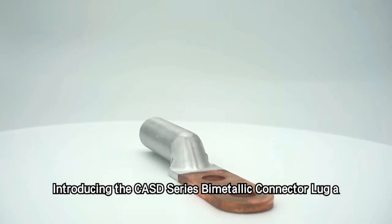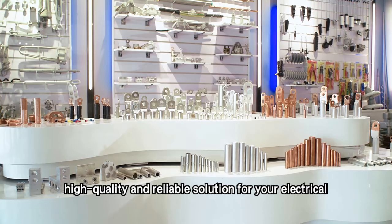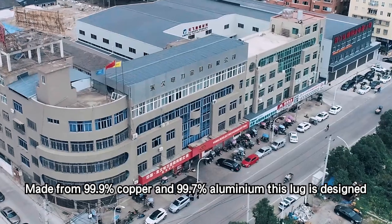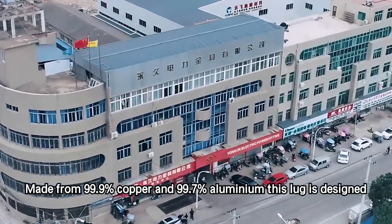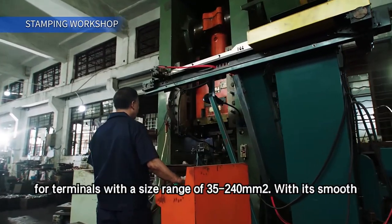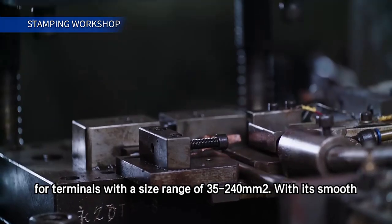Introducing the CASD series bimetallic connector lug, a high quality and reliable solution for your electrical connections. Made from 99.9% copper and 99.7% aluminium, this lug is designed for terminals with a size range of 35-240mm².